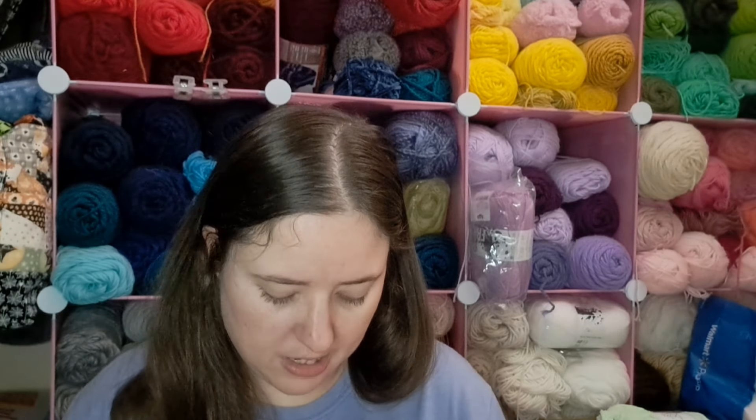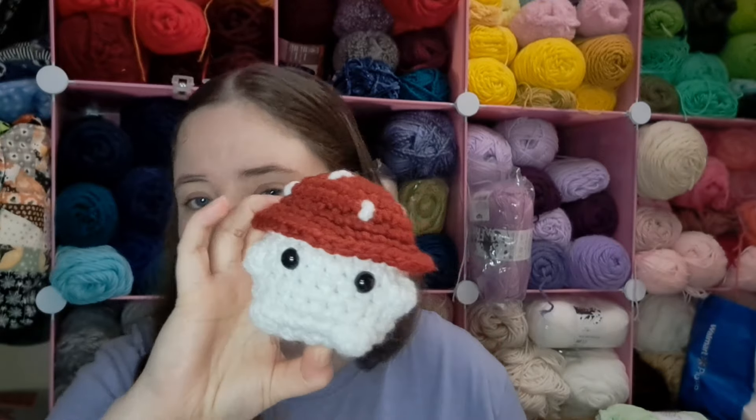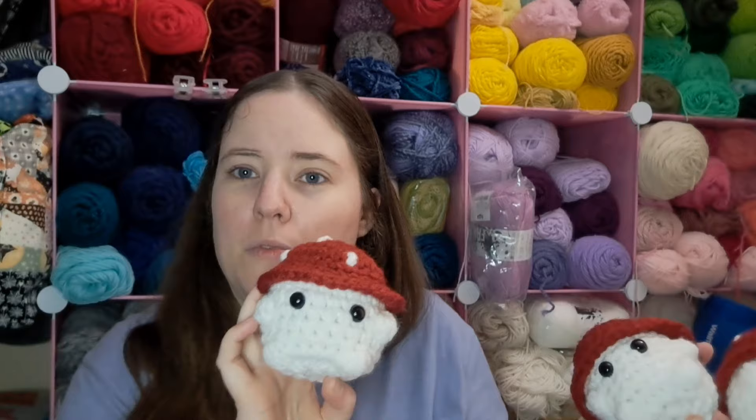Then I made some cute little mushrooms called Chunky Boys - a free Instagram pattern by Chunky Crochet. I made three of them. They're made with Loops and Threads chunky or Bernat chunky - one of the two. Here's one little mushroom boy, and here are the other two. They're all made with the same yarn. I made two in one sitting and one at a different time. I think it's such a cute little pattern.